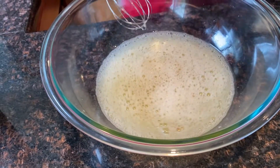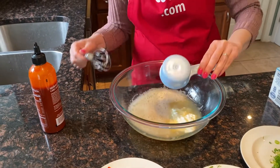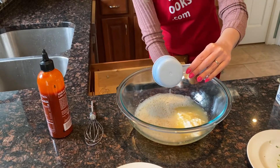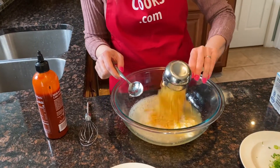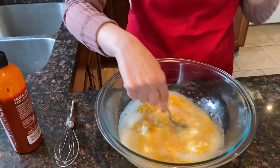Now I'm going to add half a cup of cottage cheese and half a cup of shredded cheddar cheese, and let's mix.